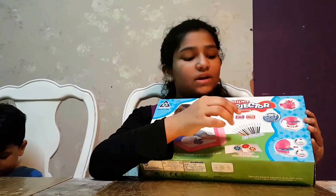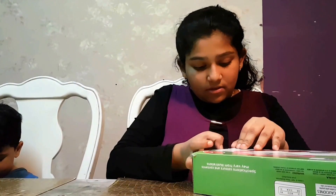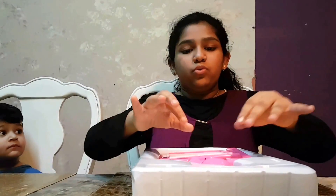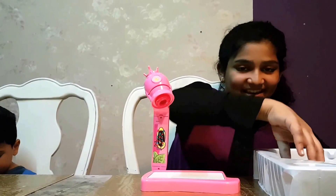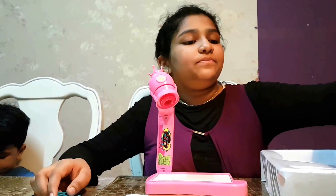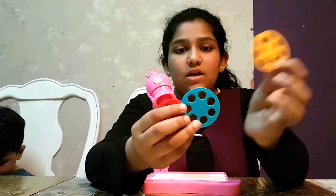It has twelve different water paint pens. I'll share it with you. I'll open it. We fit it and this is good. Let's get it. It's empty — okay, we got three discs: yellow, green, and red.